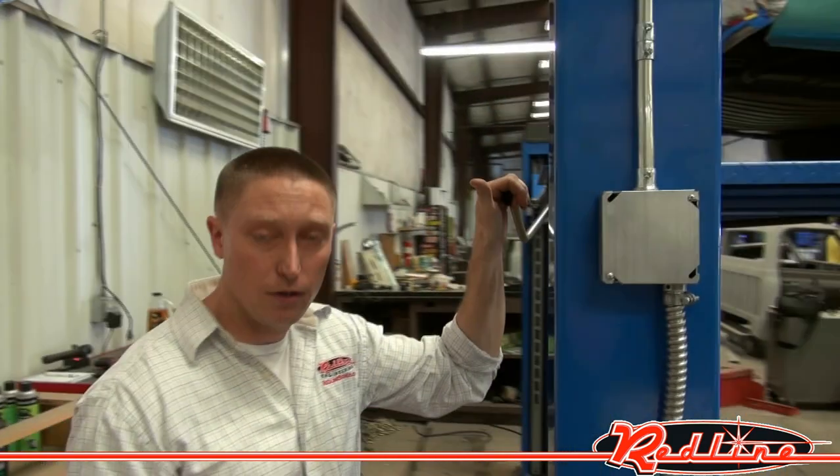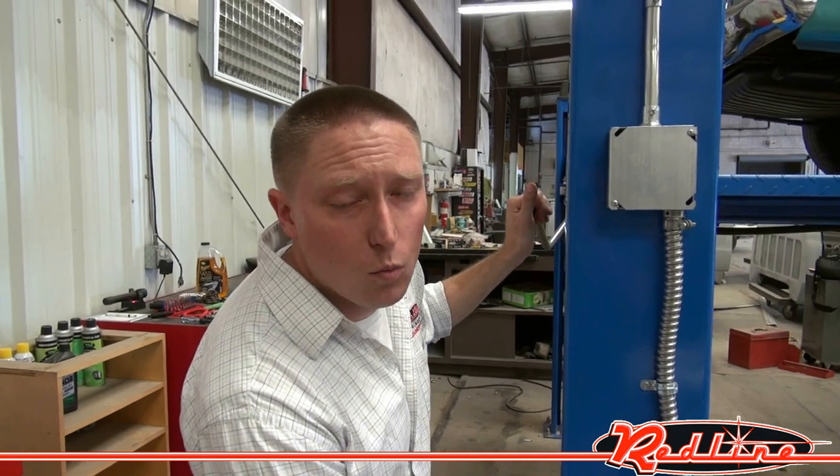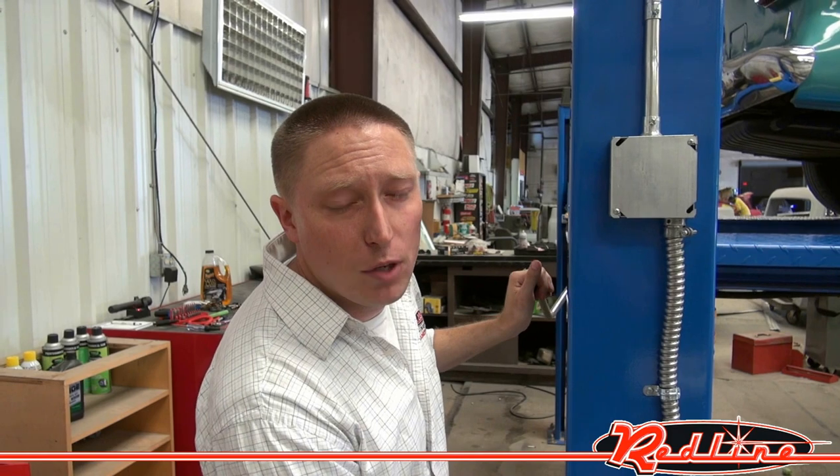And now to lower it, all I've got to do is pull on this lever here, push on the other lever on the power unit, and the vehicle comes down. You can see more of this lift at our website, redalignestands.com. We'd like you to contact us today for a shipping quote. We appreciate you taking the time to watch our video.